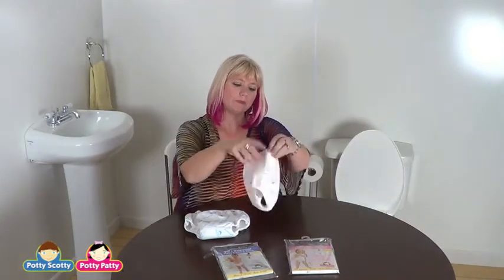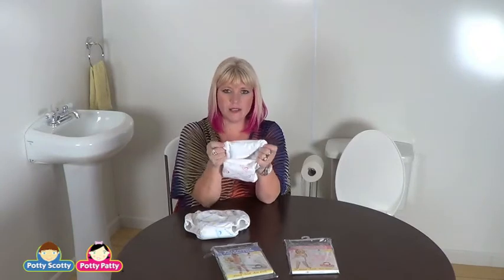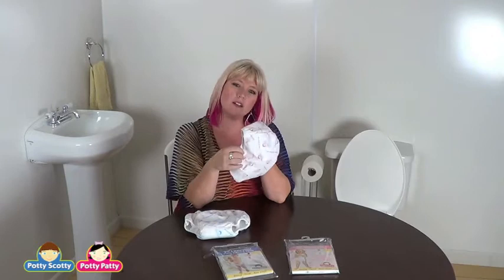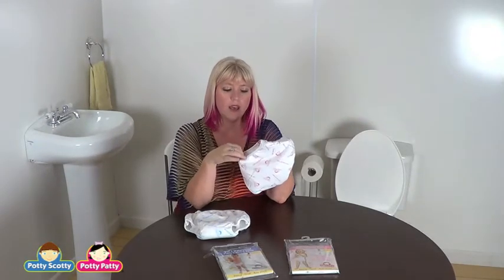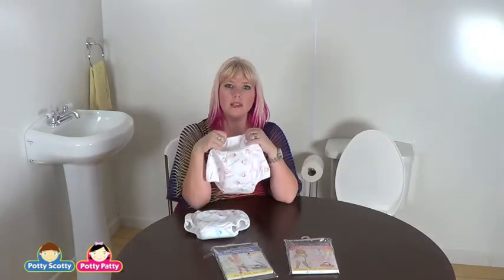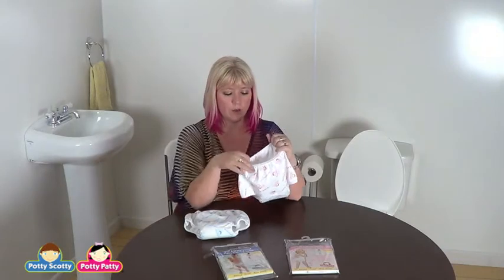We've got our little Potty Patty design. We have a nice waistband — it's stitched well and it's going to be very comfortable. They are designed to fit a little loose, which promotes independence for your child so when they go to the potty they're not waiting for you to pull them up and down — they can do it on their own.